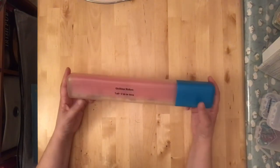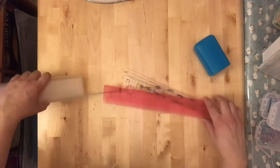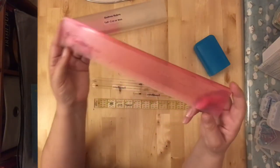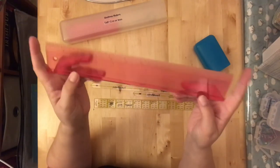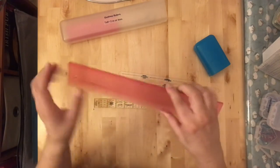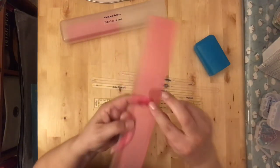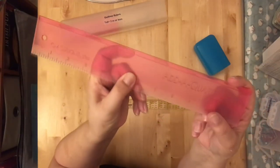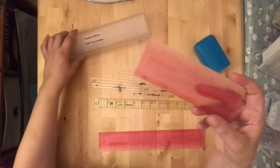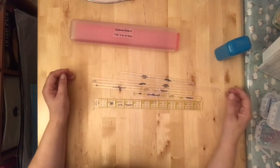Here's a little hack: this knitting needle container holds all my small specialty rulers so they don't get lost. One of those is an Add-a-Quarter ruler, which is handy for paper piecing or foundation piecing. It has a lip on it — you pull the lip right up to a seam or cut edge, and the lip is exactly a quarter inch, so it automatically gives you your seam allowance without measuring. Not necessary, but kind of nice to have.